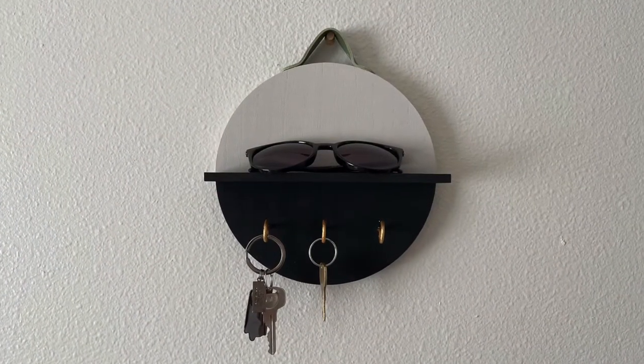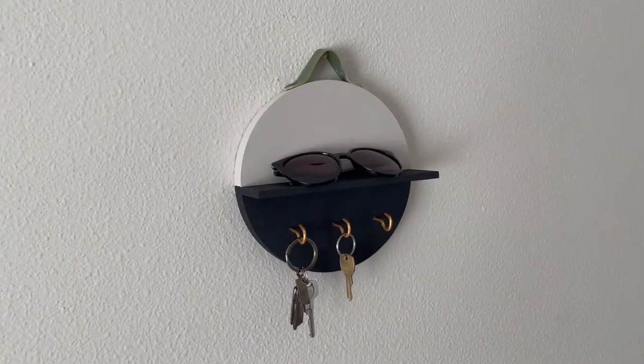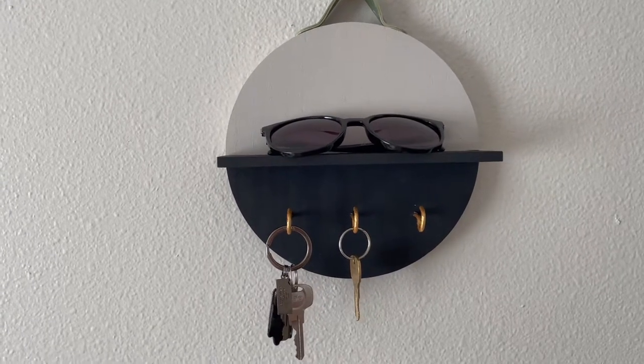That finished off this first Target Dollar Spot decor DIY and I really love how it turned out. It's the perfect organizer for an entryway or any small space.